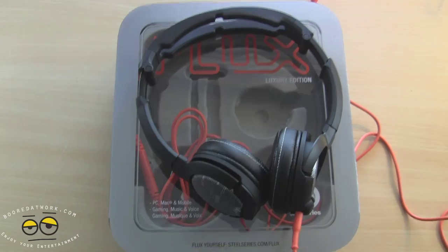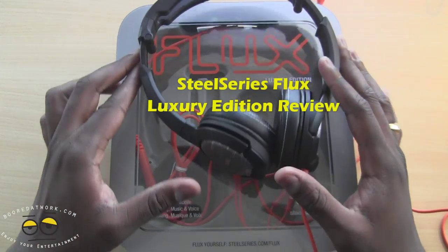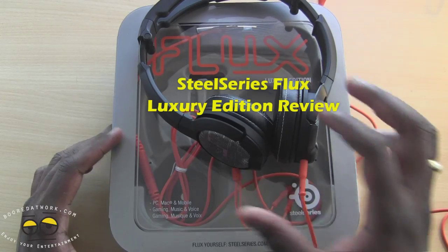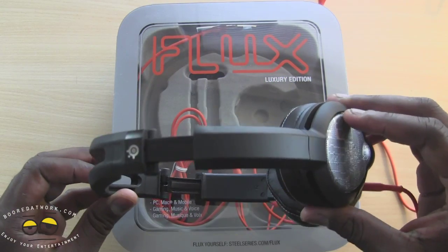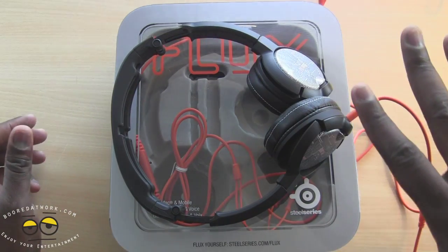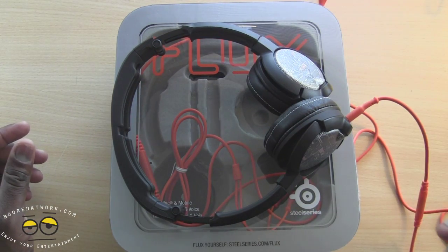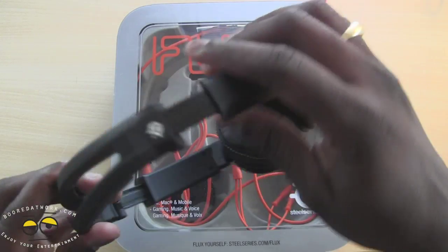Hi guys, this is Thunder E from Board of Work and welcome to our review of the SteelSeries Flux Luxury Edition. This is the Luxury Edition of the SteelSeries Flux headphone line. What's pretty cool about the Flux is that this is a mobile gaming headset from SteelSeries — a very nice headset.